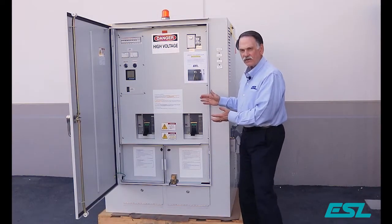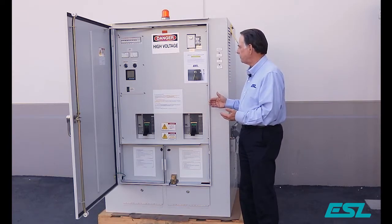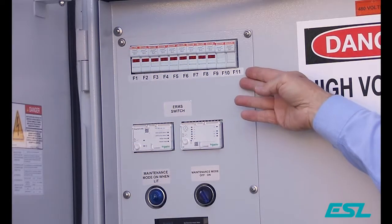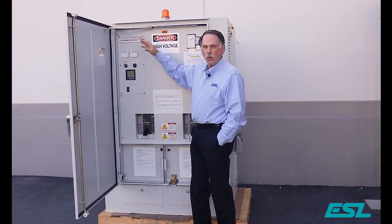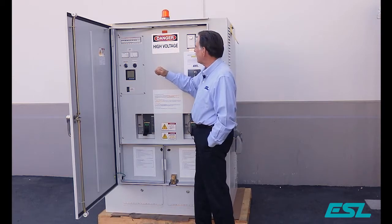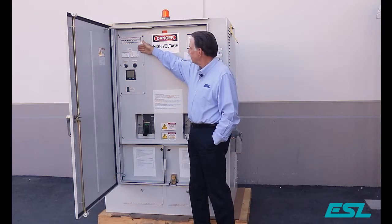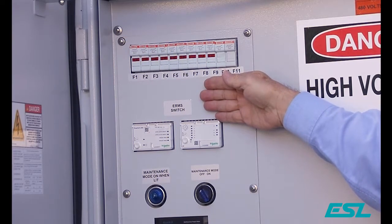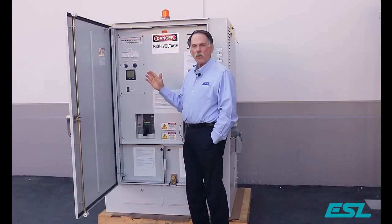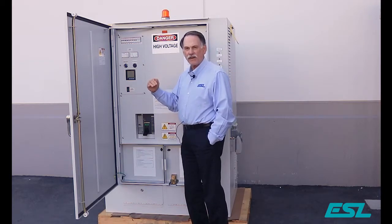The dual purpose docking stations, like all ESL units, can come with a number of optional features. We have a number of fuses that we can provide depending on what options and requirements you have for your particular application. For units with 1200 amps or higher breakers, we have an ERMS switch. This is an energy reduction management setting so that 1200 amps or above breakers can be set back to reduce the arc flash capability.